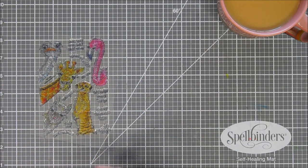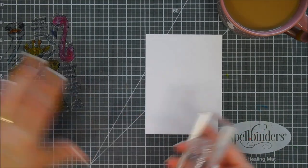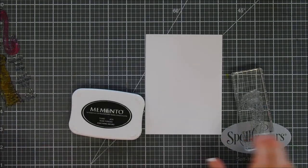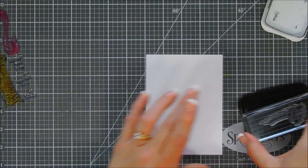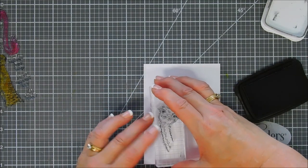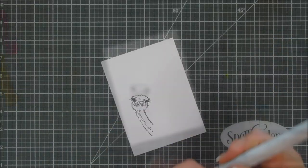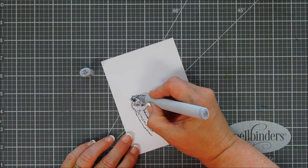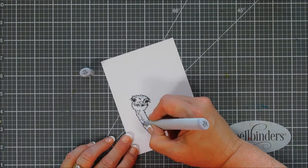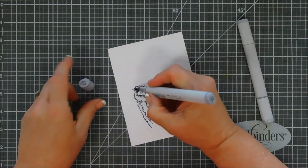We're just going to stamp the ostrich for our card today. Today's card is going to be pretty simple and you can probably get away with using stuff that you have in your stash to create the background, which is really nice. I'm just stamping the ostrich with my Memento Tuxedo Black ink on some Neenah Classic Crest Solar White cardstock, and then we're going to do some real basic coloring. I want to keep my ostrich basically white, so we're just using two shades of gray. I'm using my C3 marker first.